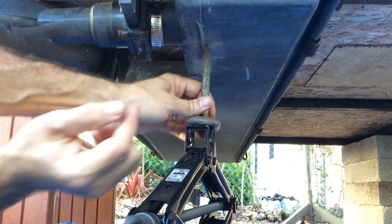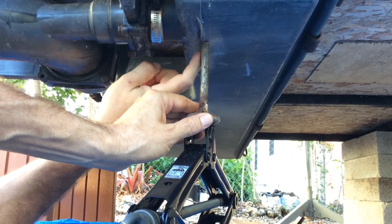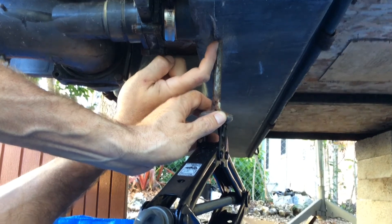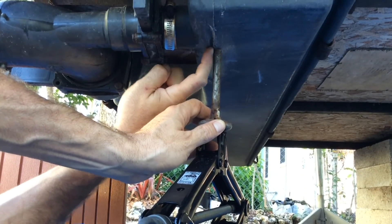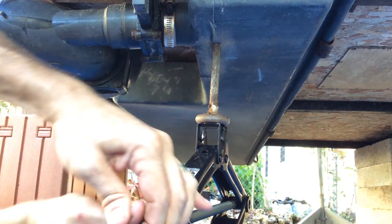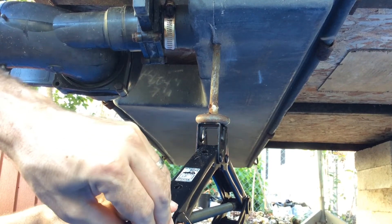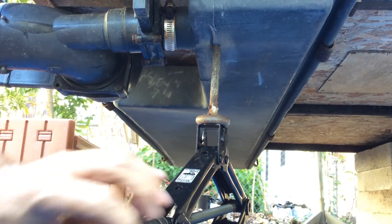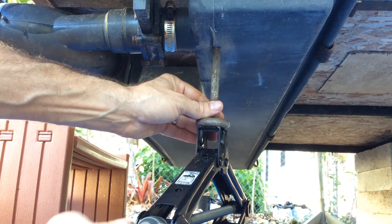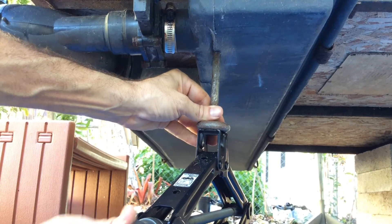You can see I've gotten from about here to there so far, so it's working. You just have to take your time and press on the side that is raised so that the lip goes back in. You can just let it sit there a little bit, then bring it back down, work another section, go back to where you were.